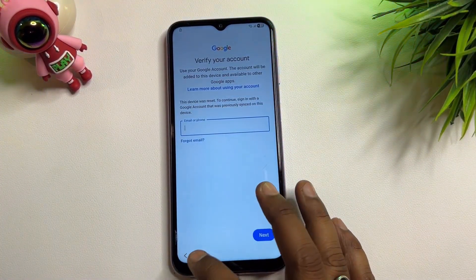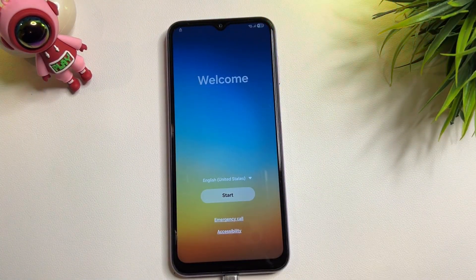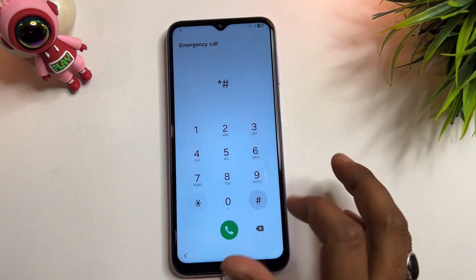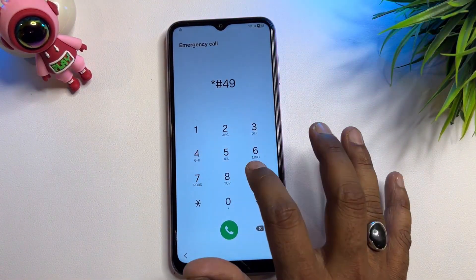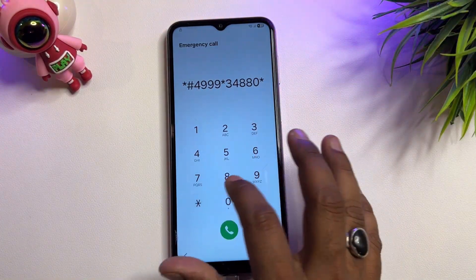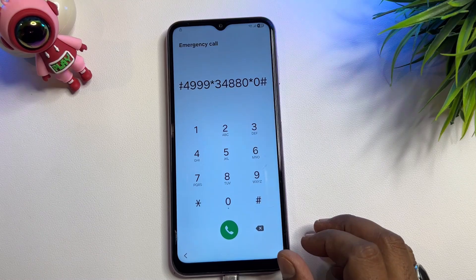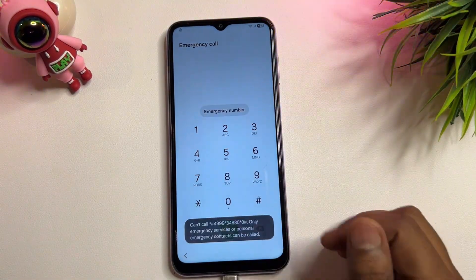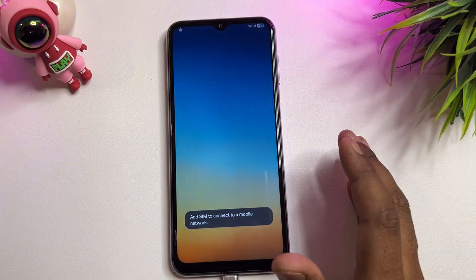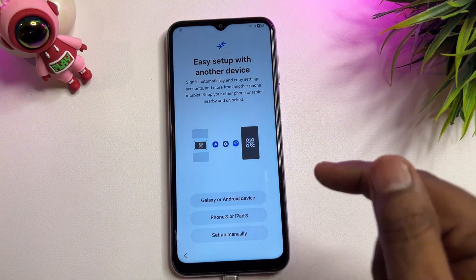Go back to the main page. Before continuing your configuration, open the emergency call option again and dial the code: star hash four nine nine nine star three four double eight zero star zero hash. Enter this code and call it.